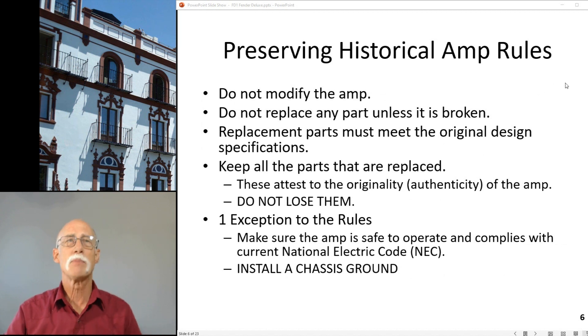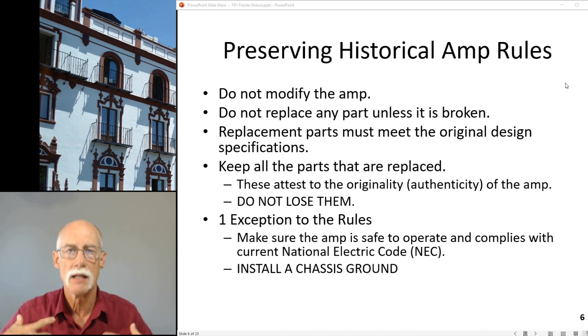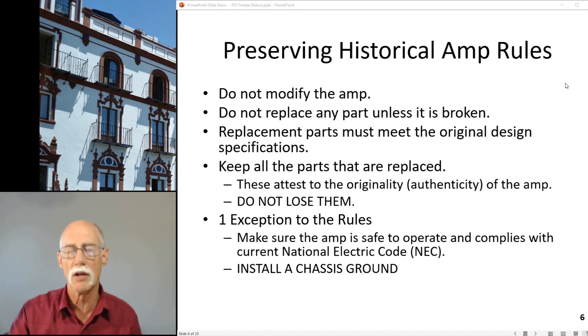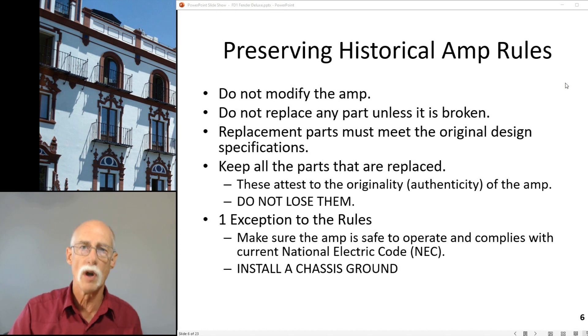I preserve amps - I don't modify them. I just get them up and running, check them out, and hand them back. I don't modify, I don't replace parts, I don't upgrade. The replacement parts must meet the original design specifications. I'm not going to just pull the power transformer and put a new one in - I'll pull it, measure it, and then order one wound to that spec.